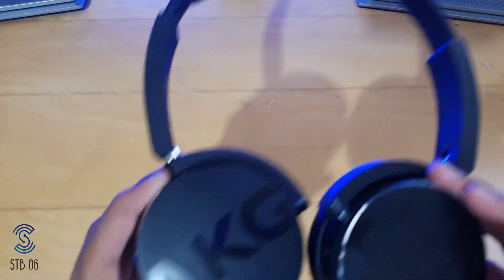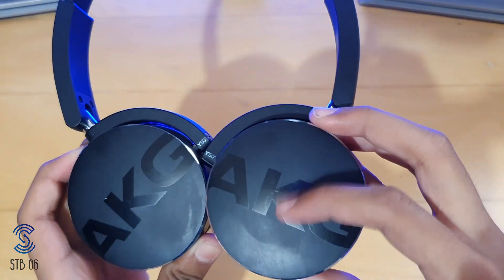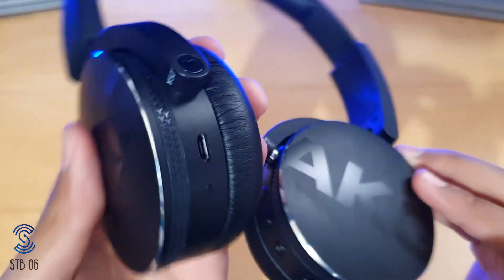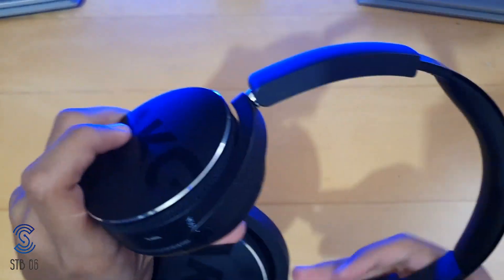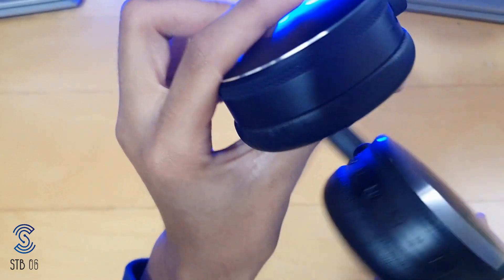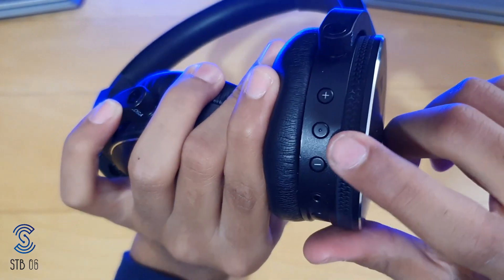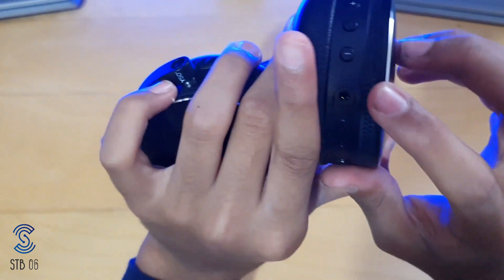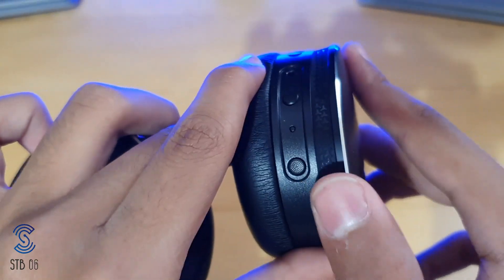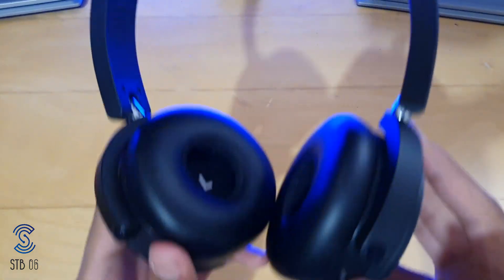Taking a quick look around the headphones — you have the AKG logo in matte black with a bit of gloss for the logo itself, and 'Y50BT' just on the tip. On the left cup we have a micro USB port to charge and an LED indicator. On the right cup we have volume up, pause, volume down, the 2.5 millimeter jack hole, the power button, and a microphone so you can make calls.